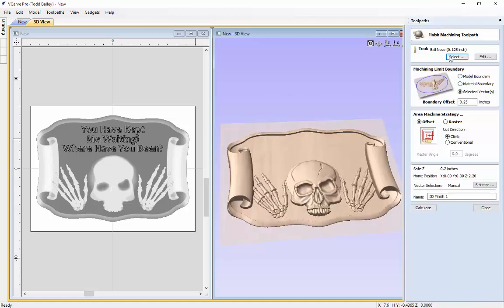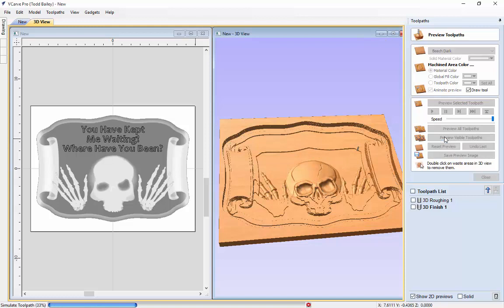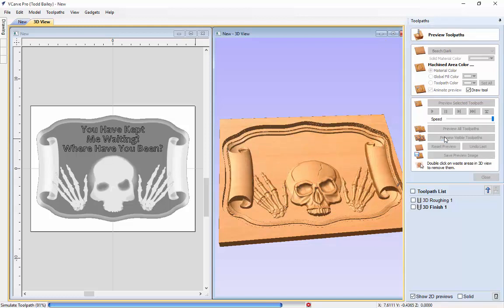Let's go ahead and do our finishing pass. We are going to use the 1 and 1/8 inch ball nose, use the model boundary, offset that by a quarter inch again, and use an offset strategy. We will go ahead and calculate that — it takes a few seconds to generate. We get a nice clean finishing cut so that we don't have to do a lot of hand work on this particular layout. Let's preview that visible toolpath and it should clean up quite nicely with the tool getting in everywhere cleanly.